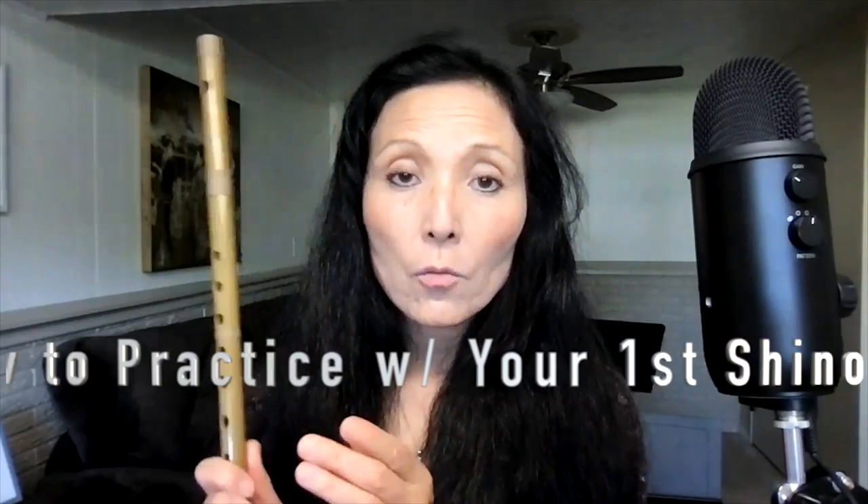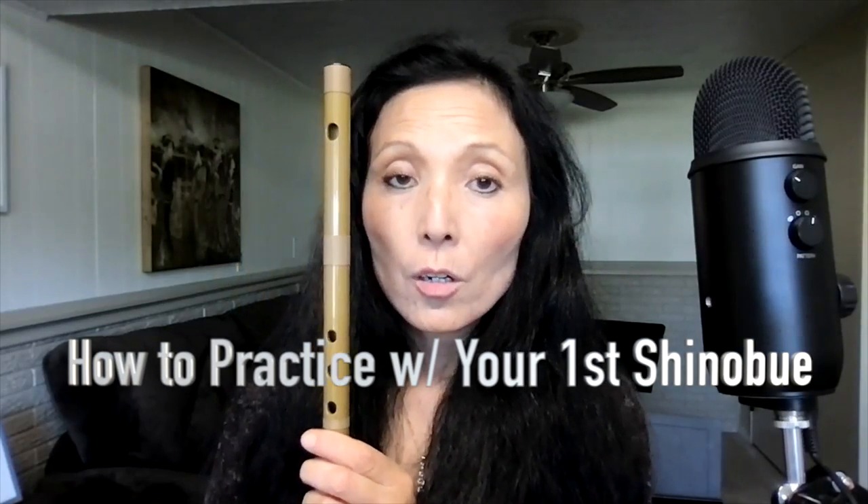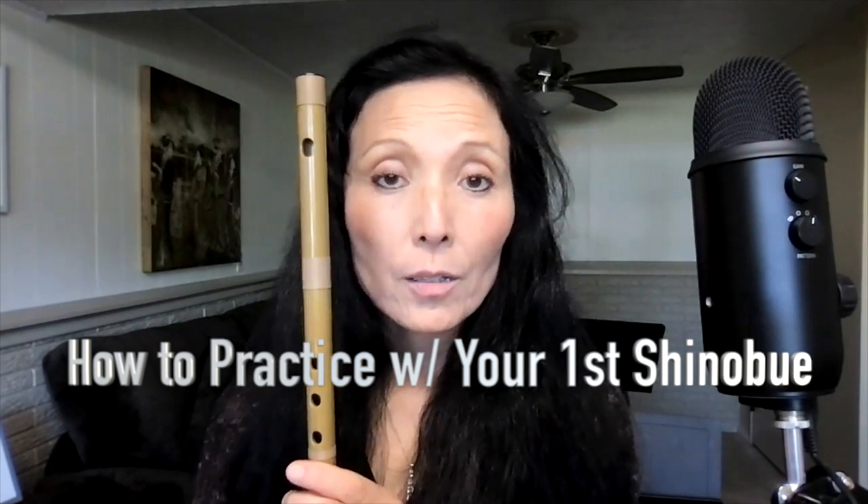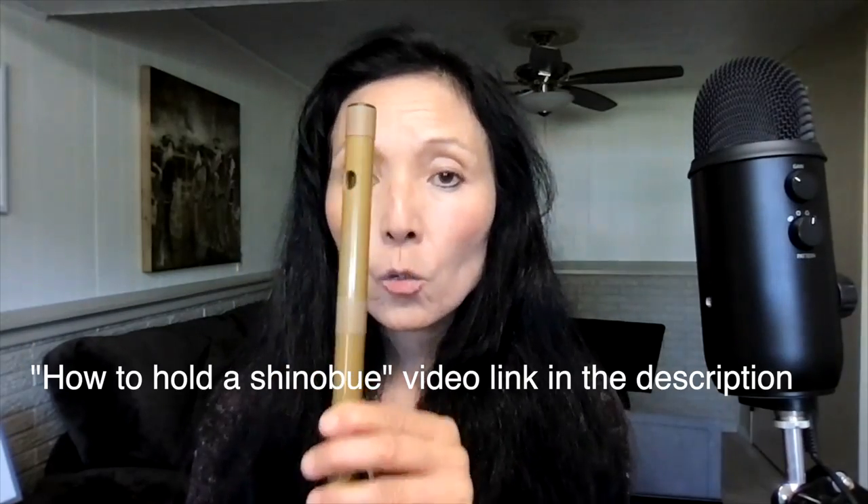This video is about what to do when you first receive your shinobue and how to practice it to make a sound. First of all, you need to hold the shinobue correctly.